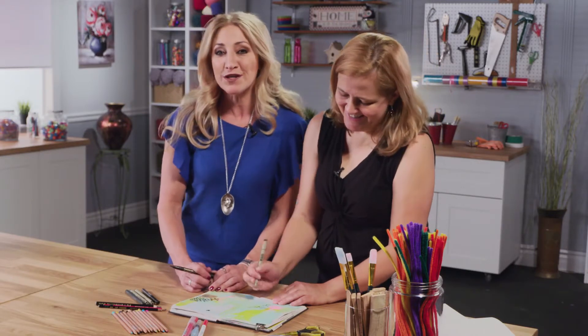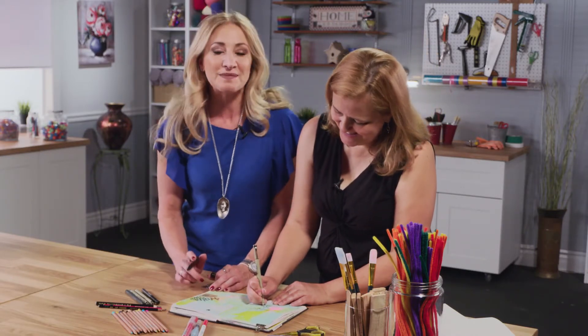Thank you so much for hanging with me — you're so fun. Thanks. If you want more information on Dawn, her books, or even her workshops, just go to her website.